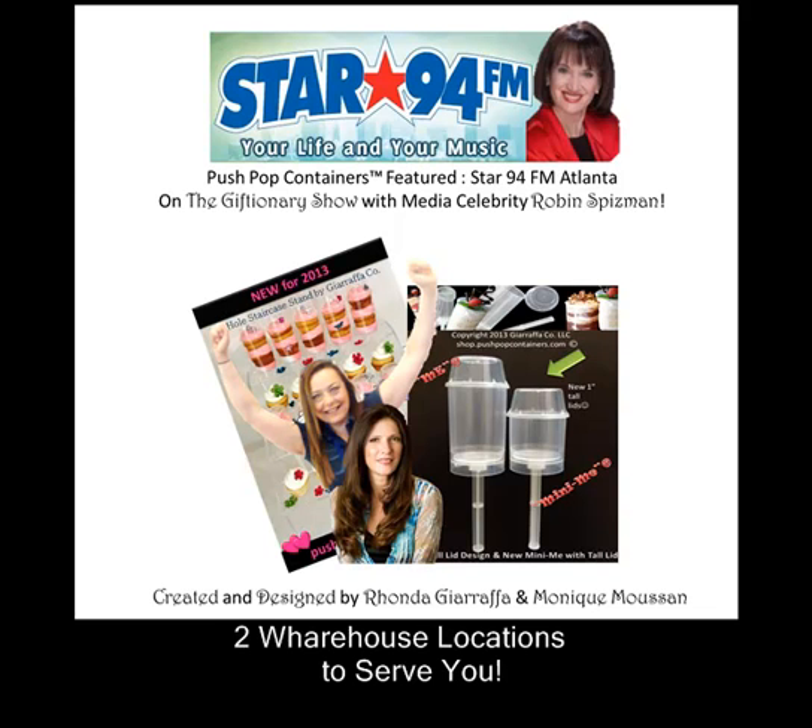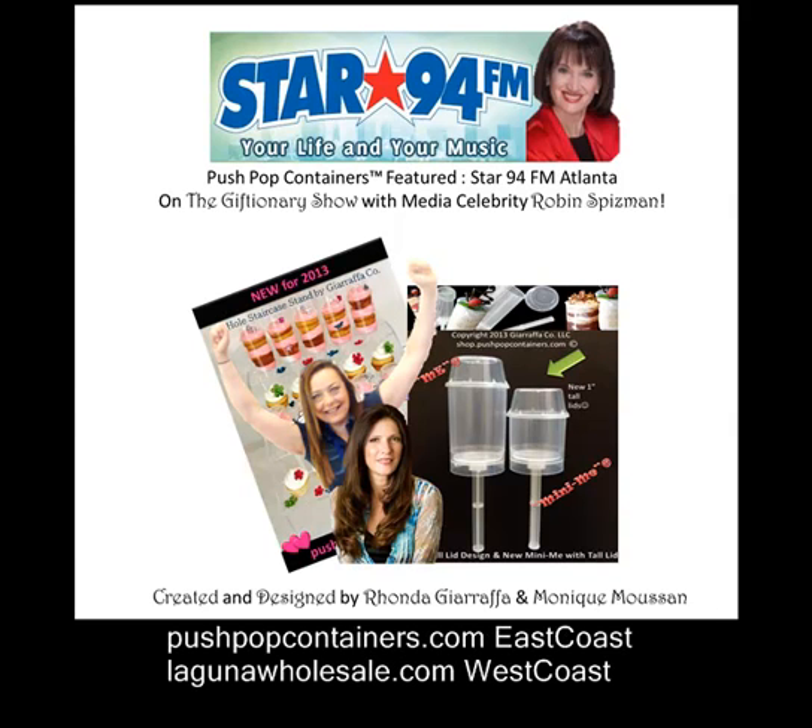Robin, you brought in something, and I know it's making me excited because it reminds me of my childhood. When I was a little girl, I ate those paper Push Pops with the sherbet in it — orange sherbet. Favorite. And I can see it in front of me right now, and it was so delicious.